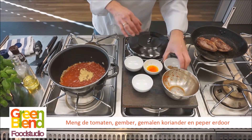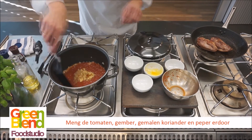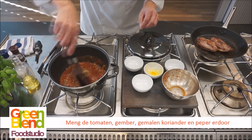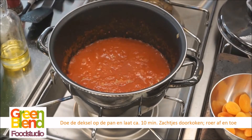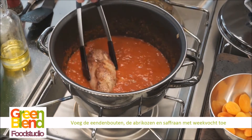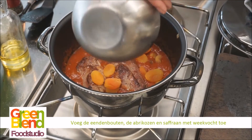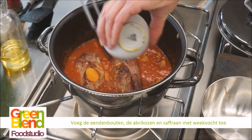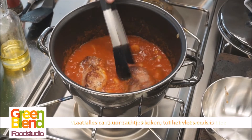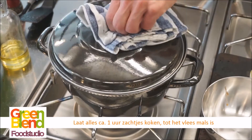En de gemalen koriander en de saffraan. Dan doen we daar ook nog een beetje peper bij en dat laten we even aan de kook komen. De pan heeft een minuutje of tien staan pruttelen — dus dat is nu het moment om de eend er weer in te voegen. Dan gaan we ook de abrikozen erbij en de saffraan er nog bij. En dan is het de bedoeling dat hij een uurtje zachtjes pruttelt.